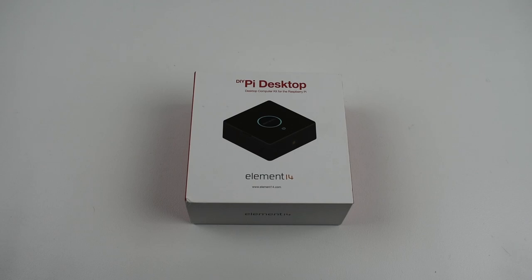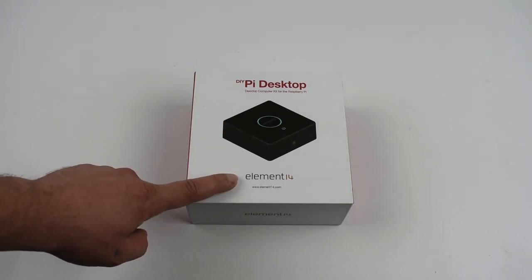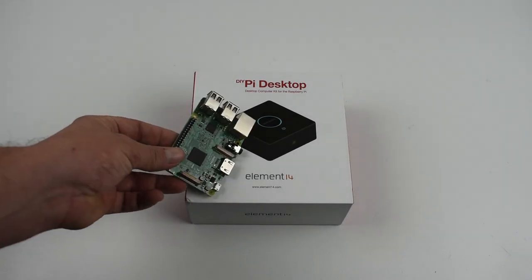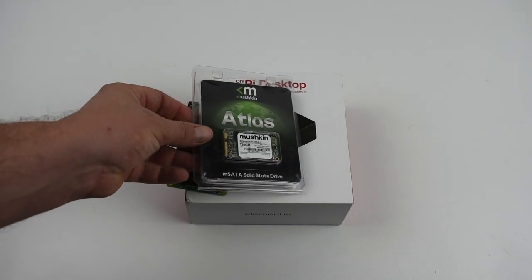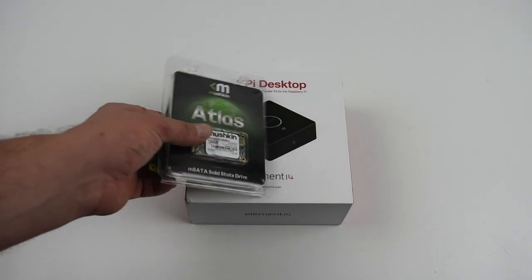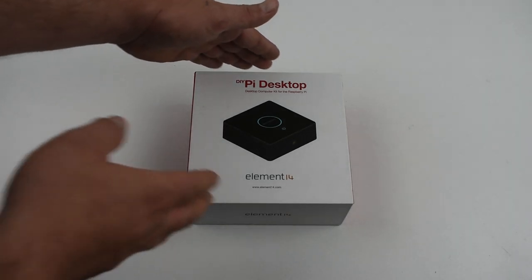Hey, what's going on guys, it's ETA Prime back here again. Today I received my Pi Desktop from Element 14. This is a really cool Raspberry Pi case that comes with a hat and it supports M-SATA SSD. It doesn't come with the Pi and it doesn't come with your SATA drive either. I picked up a 120 gigabyte M-SATA locally for $40, and the kit itself is $57 from Element 14.